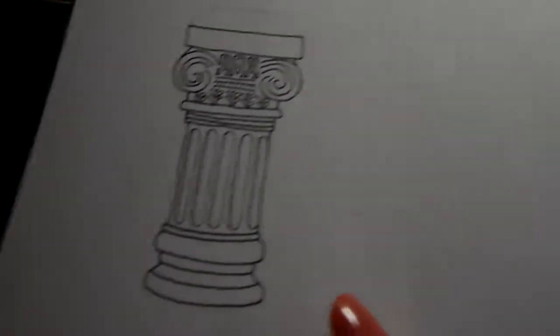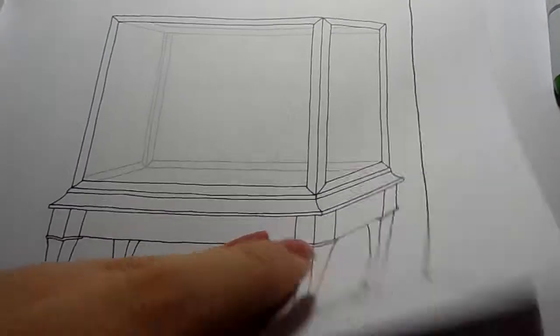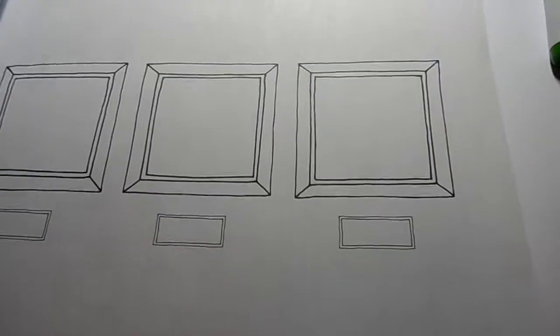Inside there are picture frames, plinths that you can put statue paintings on, more picture frames, display cases, and shelving units.